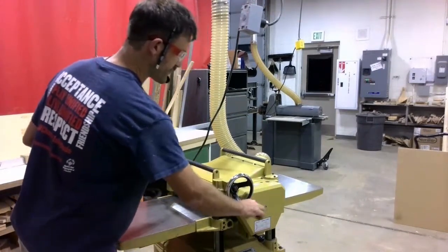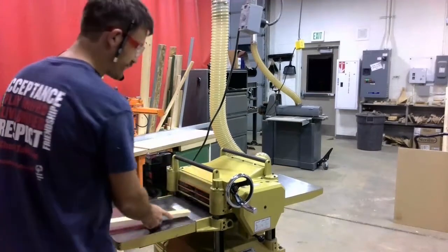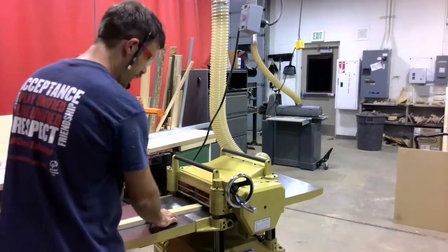When you're using the thickness planer, you never want to go more than one full revolution on a pass.